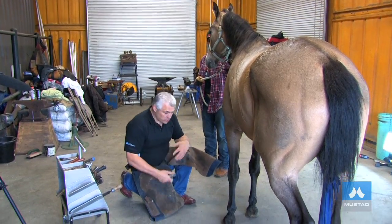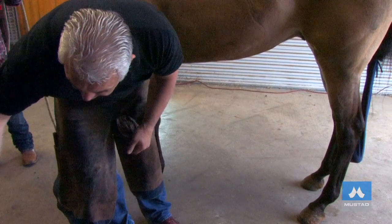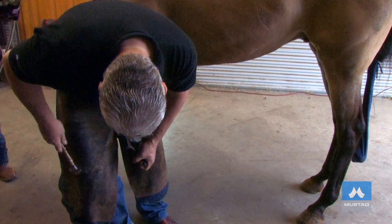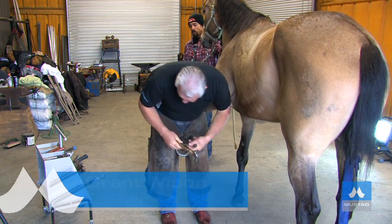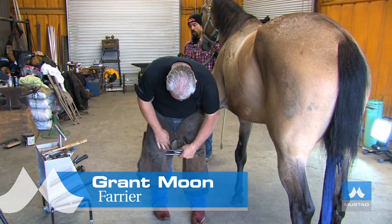The first thing we're going to do when we remove the shoe is we've got to bend the nails back or cut the clinches off. Take the clinch cutter and hammer and put the blade of the clinch cutter behind the clinch. Cut the clinches. Once the clinches are cut, take the pull-offs to remove the shoe.